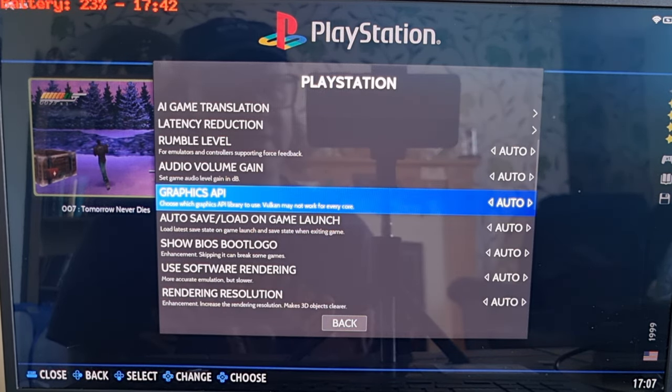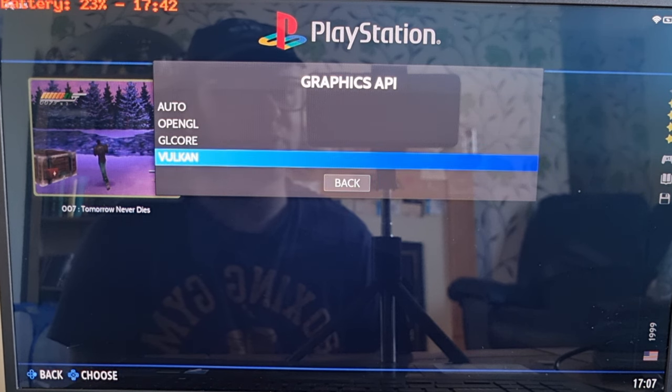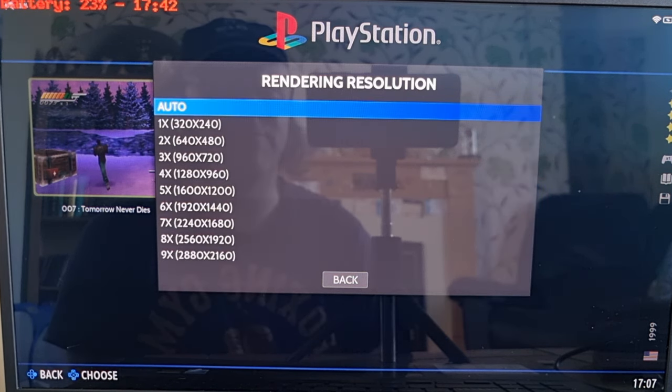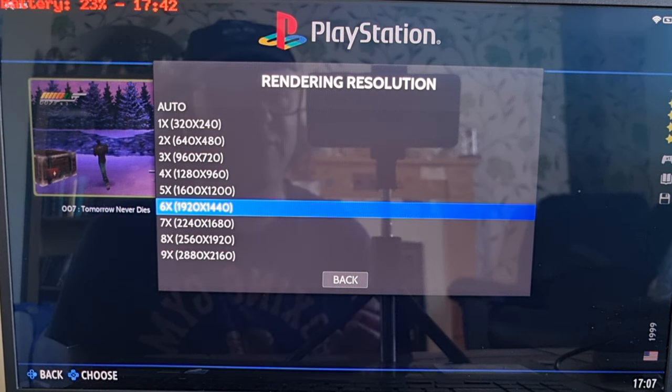Sometimes some PlayStation games won't boot up, which is likely down to which graphics driver you're using. To change drivers — from OpenGL to DirectX to Vulkan — go to Graphics API. From auto, it's normally running the OpenGL driver. On rare occasions it might need Vulkan, so if that's your case just select Vulkan. But the majority of games run fine with OpenGL. Next, go down to Rendering Resolution — this is where we can really make these games look awesome. If you've got the hardware to support it, you can go up to around four to five times. Anything after five times starts causing lag, and some games won't boot or you'll get weird artifacts.